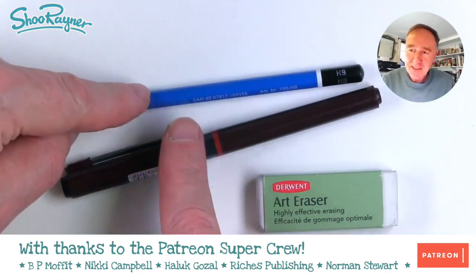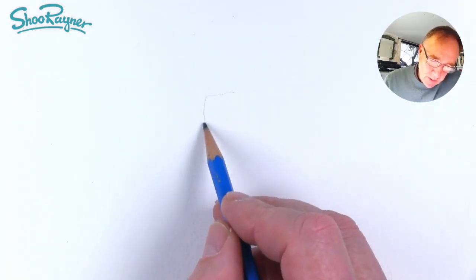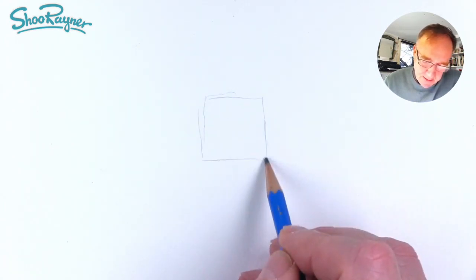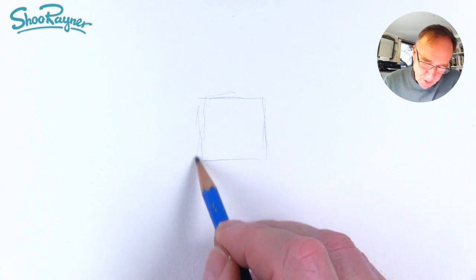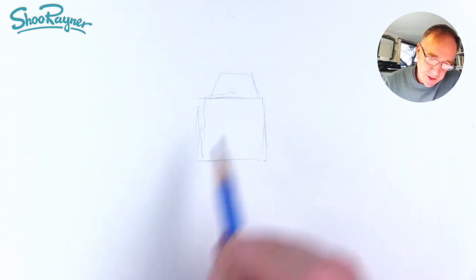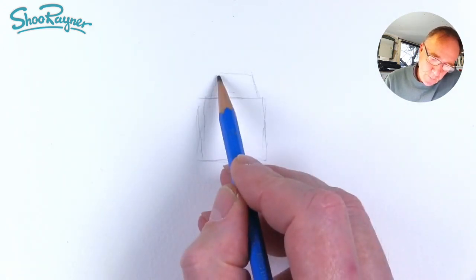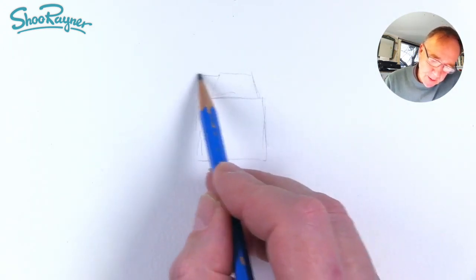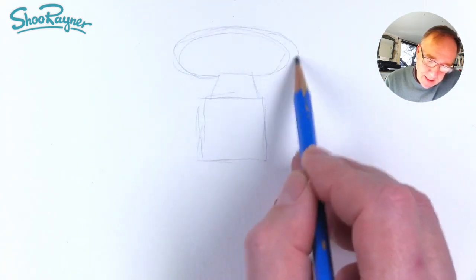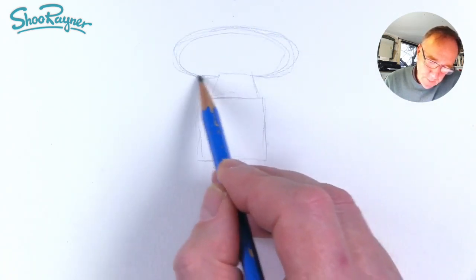You're going to need a pencil, a pen, and an eraser. So I'm going to start here and sort of draw a box — it's going to be the main boxy part — and another little kind of trapezoid shape on the top, and then from just below we want to draw an ellipse sort of coming out like that.